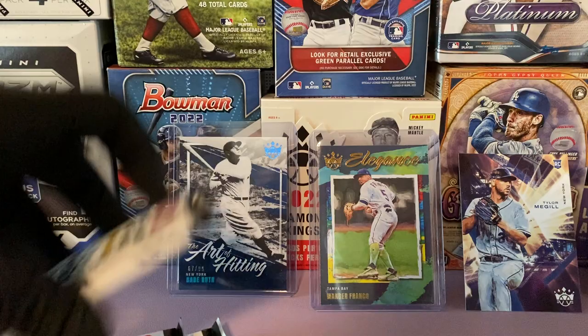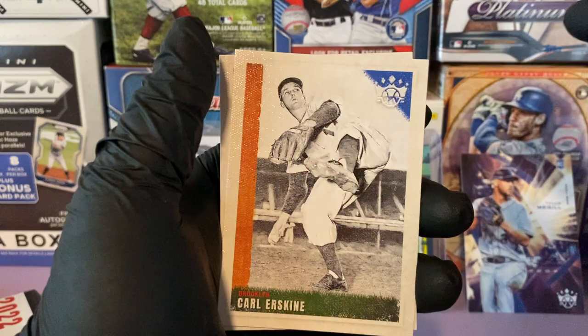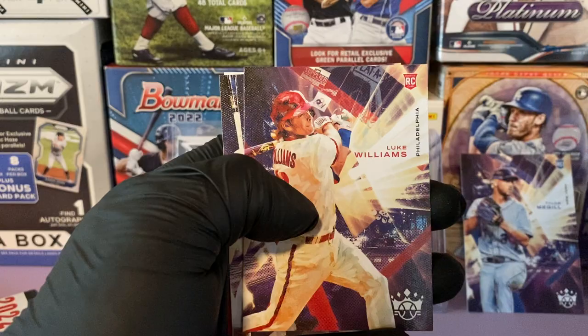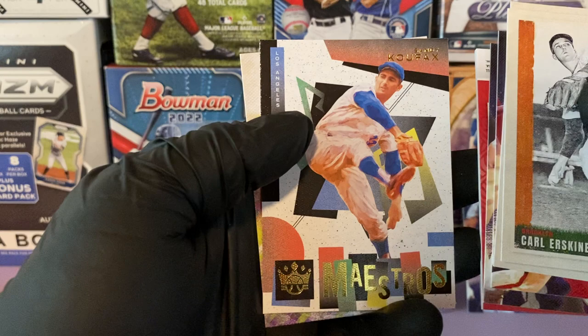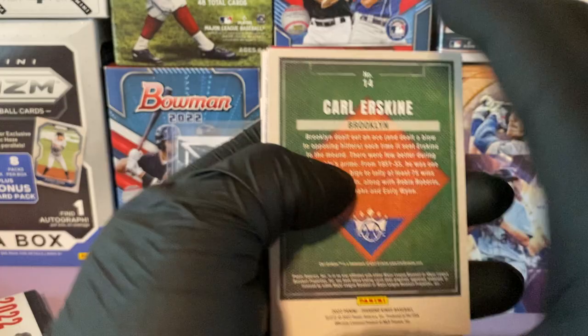I'm liking the inserts — the colors are vibrant. Let's get into one of these hits. We started off with Carl Erskine, Mule Suttles, Brandon Lowe, Luke Williams, Romy Gonzalez, and we have a Sandy Koufax Maestros insert, as well as a Josh Lowe for Tampa Bay insert.